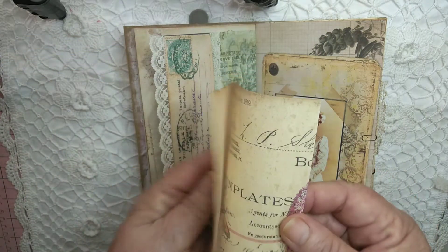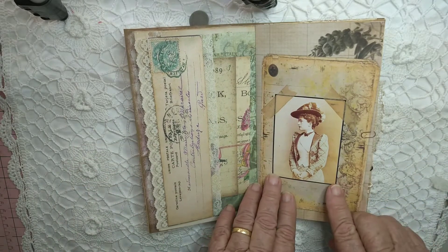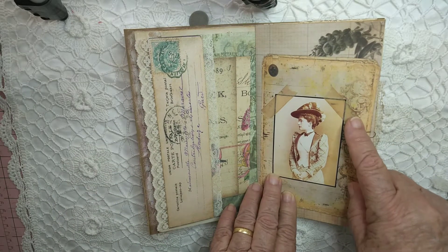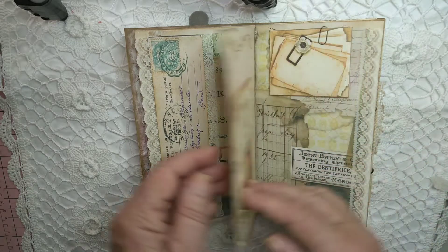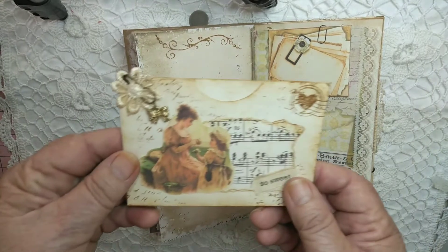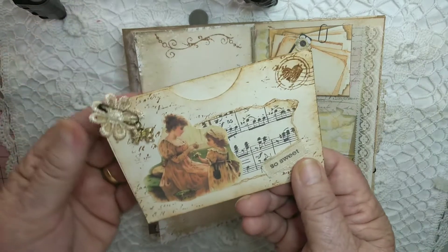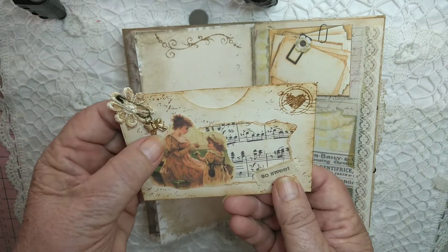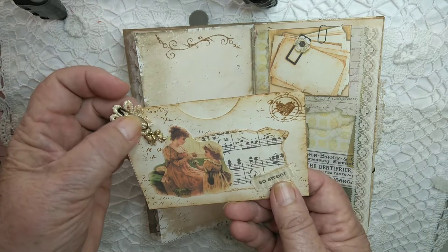Lots of writing space in there. It's another vintage lady with some tape on there and a little pocket that you can put something special in. It's got a little dangle bow on there and a pin.